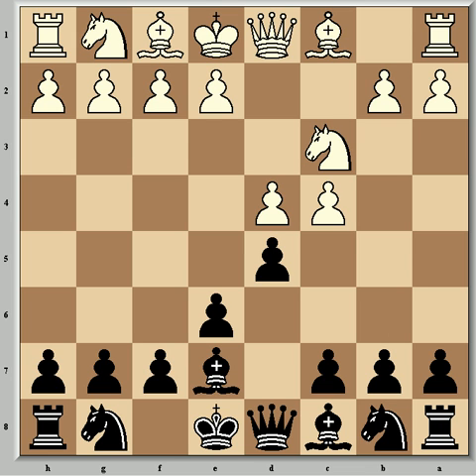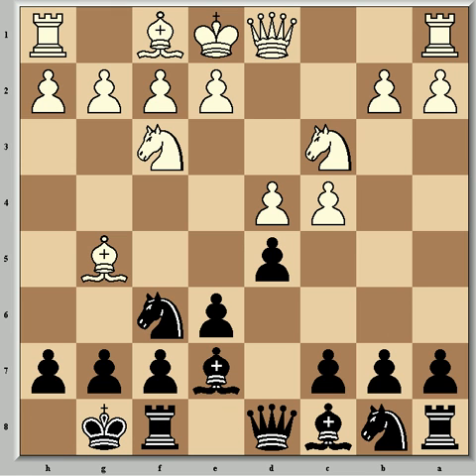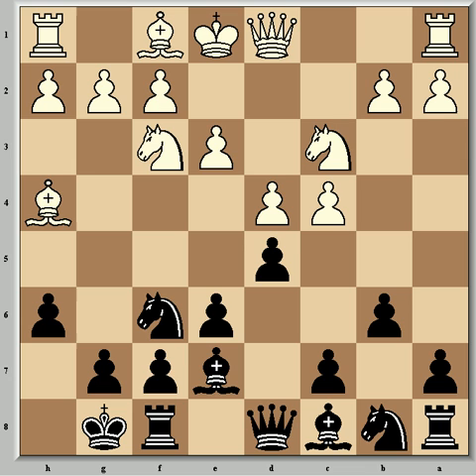Play continued with one of the many book lines in this opening: Nf3, Nf6, and Bg5. Here Fischer writes 'back to the main line, the shadow boxing is over' — an interesting comment considering the game has now transposed into the main lines of the Queen's Gambit. Fischer castled and Bartok continued with e3, then came h6, which Fischer notes Petrosian used to avoid, perhaps because it is slightly weakening. Bh4 followed and then b6.